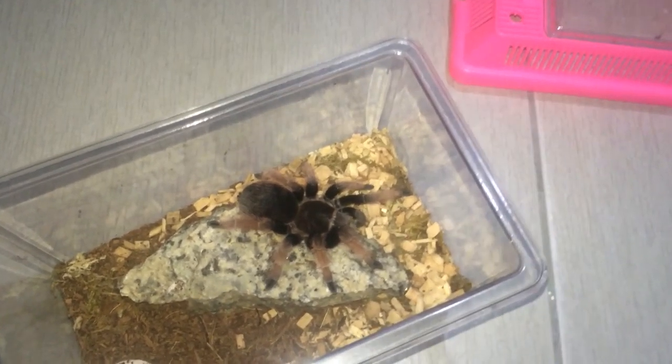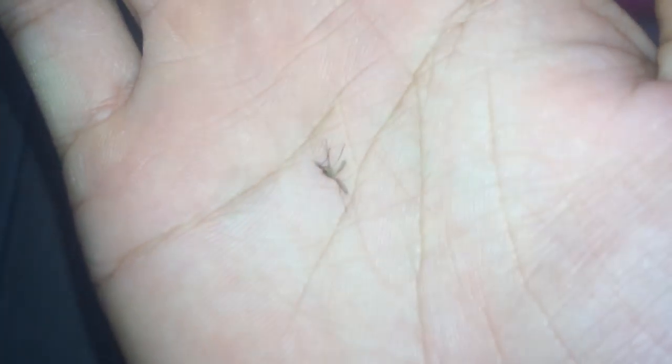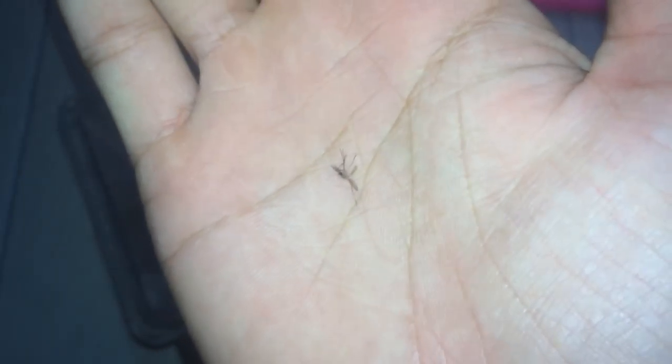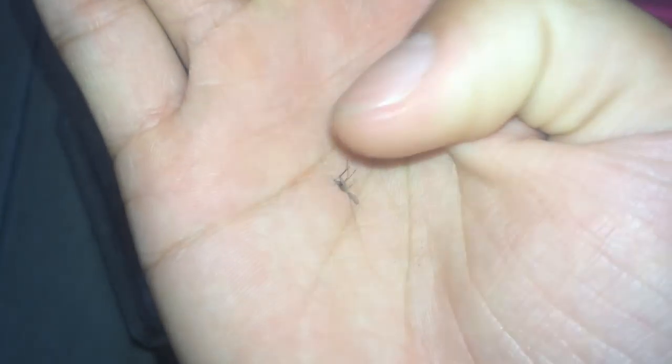There are so many mosquitoes here — screw you mosquito, why do they even exist? One more is flying around, this room is filled with them. Anyway, I'll catch you guys later — bye!